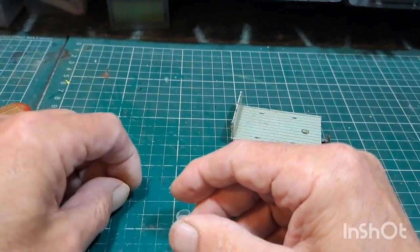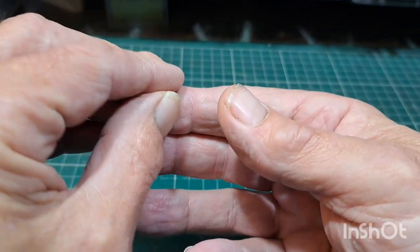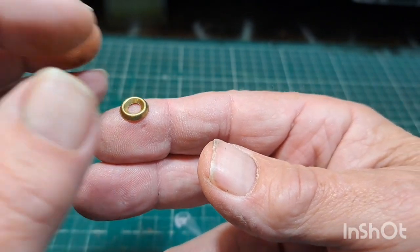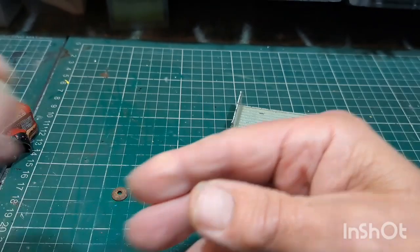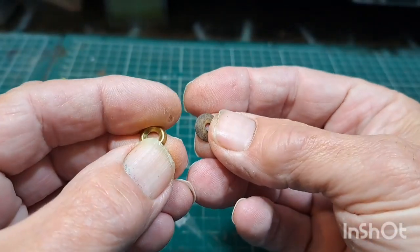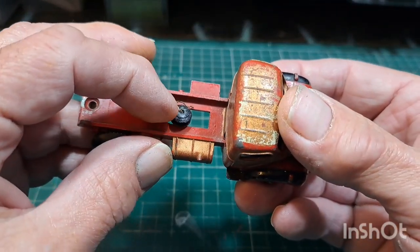That normally goes in with a screw and then the tire just fits over and clamps in. If I run out of the proper cups I use these — they're what you use for putting screws in wood. They're very similar and they'll pass muster. So if you're short, use those.